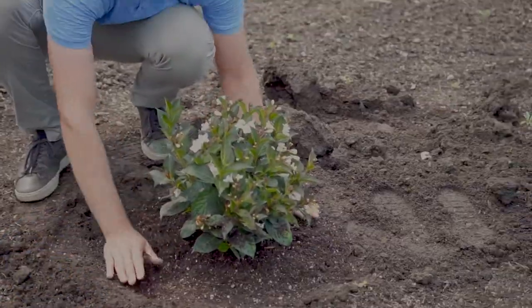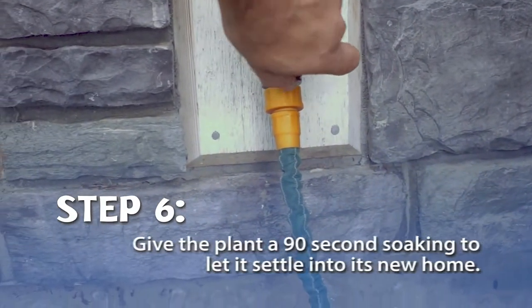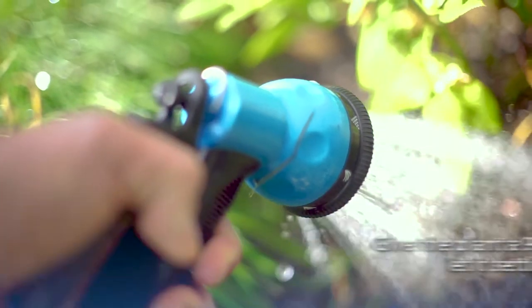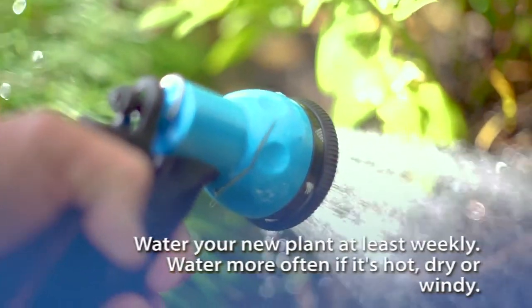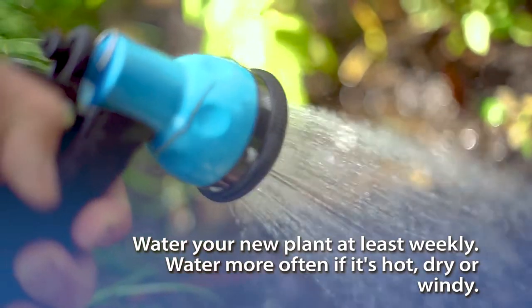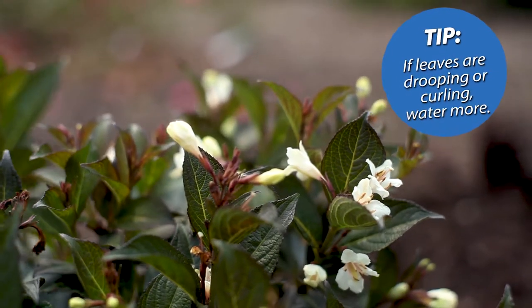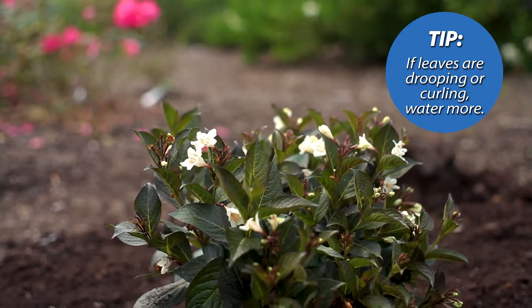The last step is to give it a drink of water. Give it about a 90-second soaking to let it settle into its new home. Your new shrub appreciates weekly waterings — more often if it's very hot, dry, or windy. Keep an eye on the leaves; if they're drooping or curling, you'll want to make sure you're watering often enough.